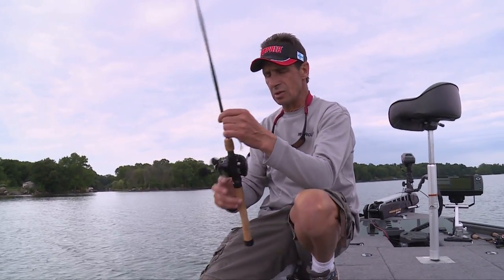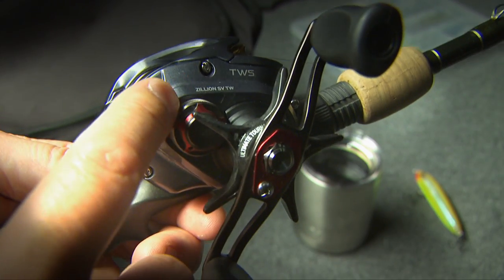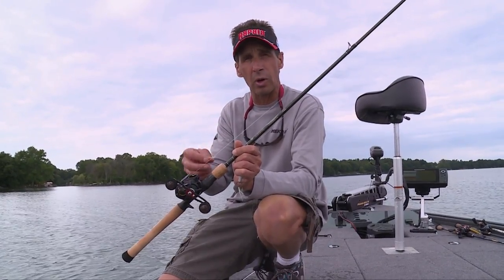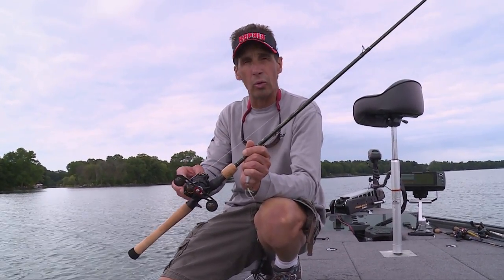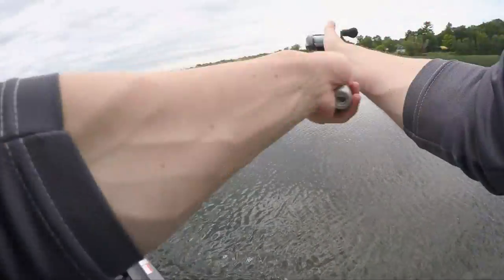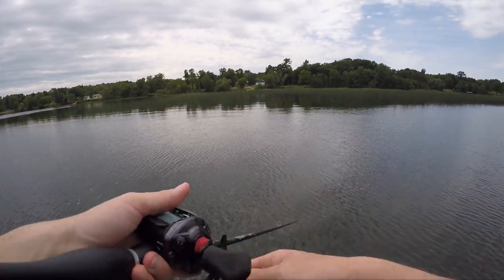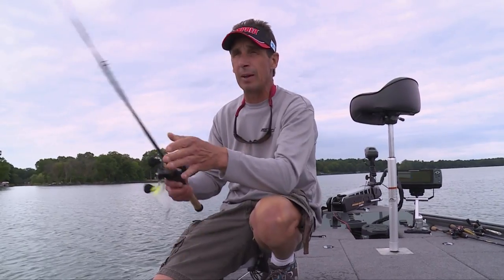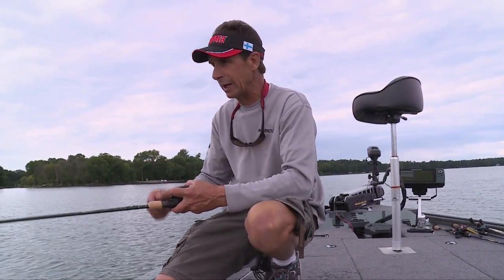The reel is also really important. I've got an HD Zillion spooled with 14-pound test Suffolk's Elite monofilament line. Monofilament is really critical — I like mono versus fluorocarbon or braid in this application. This is a really cool reel. It casts amazingly. It's got a T-wing system for making long casts, a mag brake system, and a fabulous carbon drag. It's just a really high-end reel for this application.